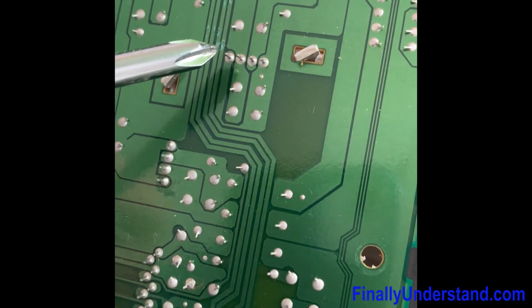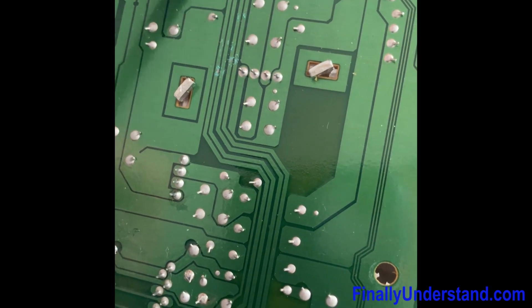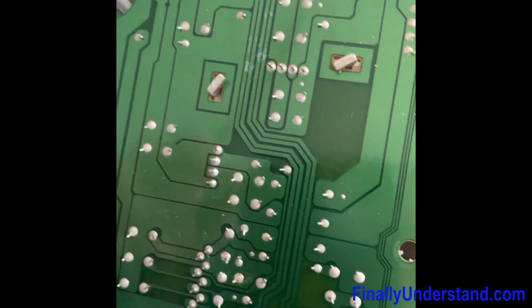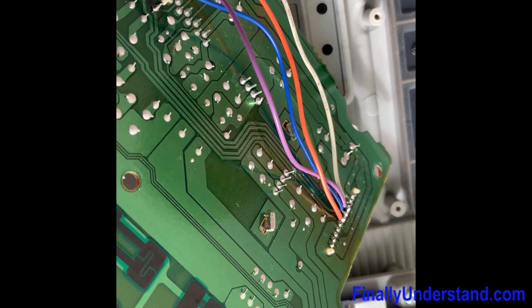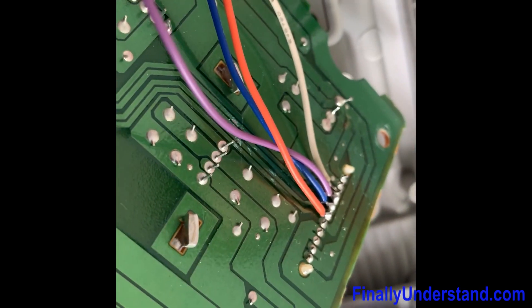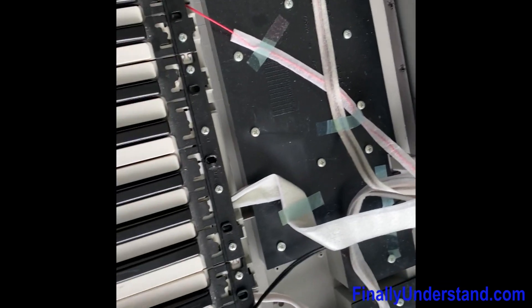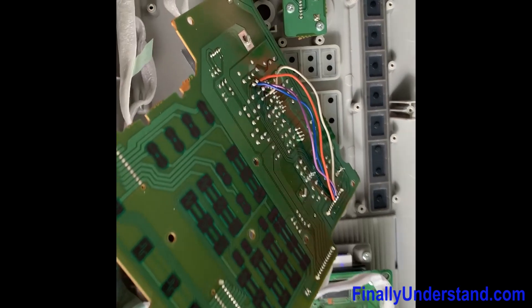Somebody probably just threw this keyboard on the floor and the board cracked. So what I'm going to do right now is perform soldering from this point to whatever is over here, and try to bypass the crack. We ran wires over the crack to restore continuity, and the piano is now playing!